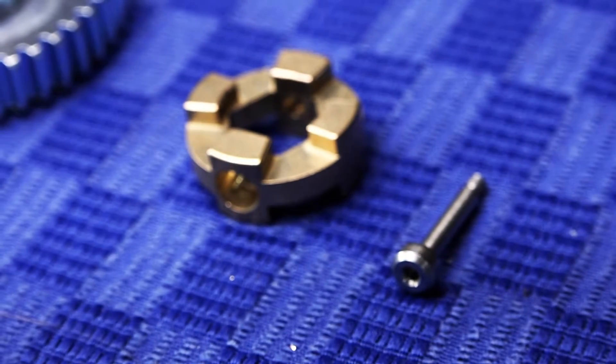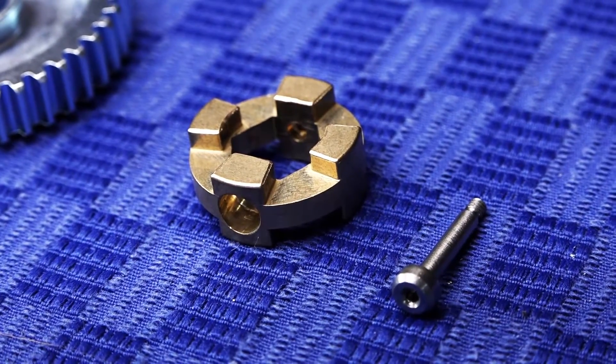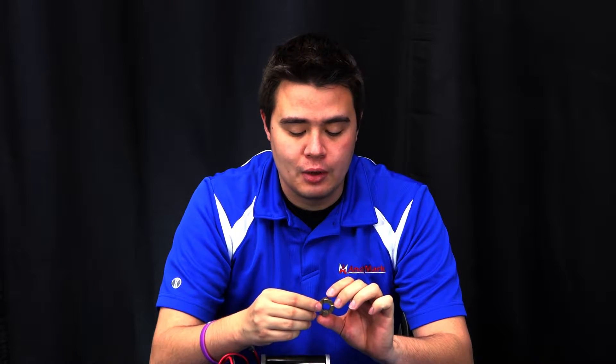The dog inside the EvoShifter is a new design featuring four teeth instead of the previously used three teeth. This new design allows us to decrease shift times as well as increase the overall strength of the dog.